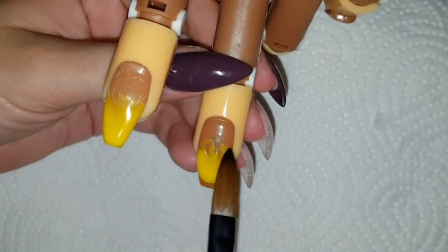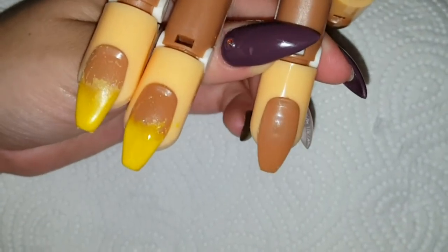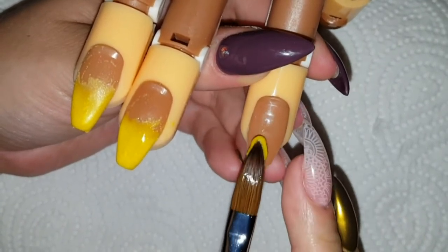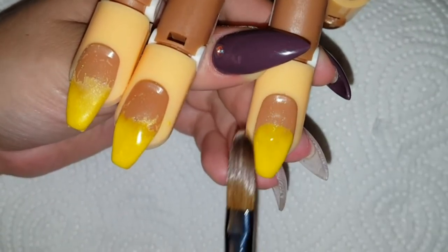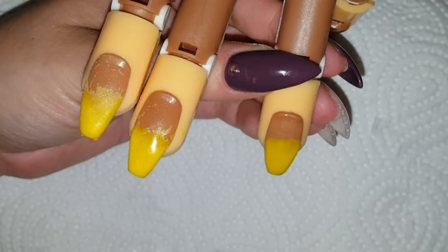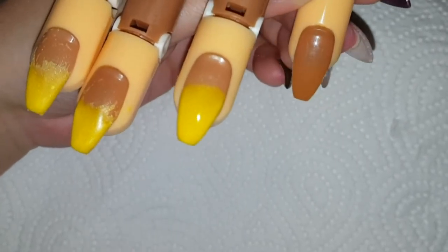This is the first time I am using this hand, and as you can see I pre-shaped the fake tips — you can plug into the fingertips — into coffin-shaped, ballerina nails.